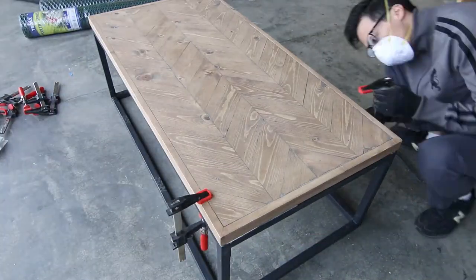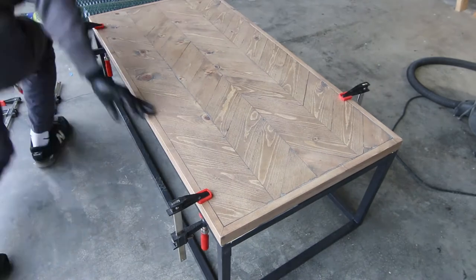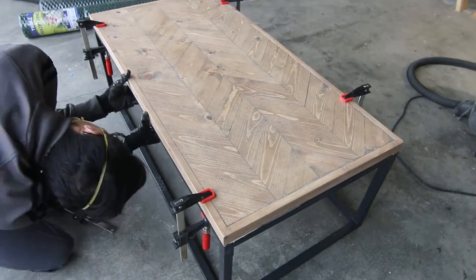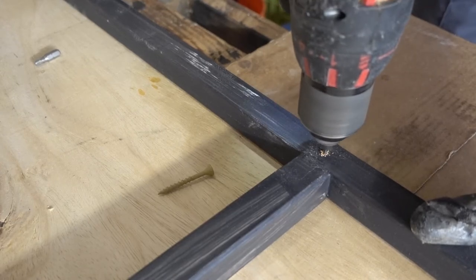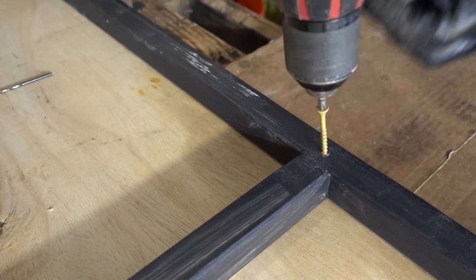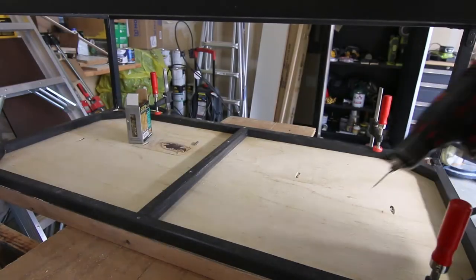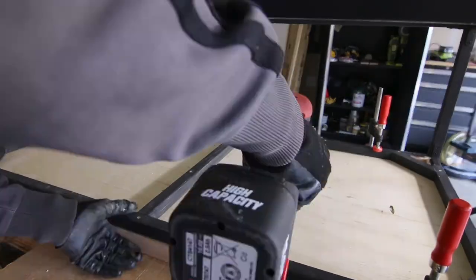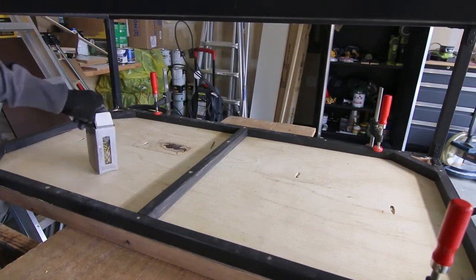One of the last steps is attaching the frame to your tabletop. I pre-drilled holes into the 1x1 frame and attached it with deck screws — you don't need deck screws, I just had them available. One and a half inch screws would be good here since your frame is only an inch thick.